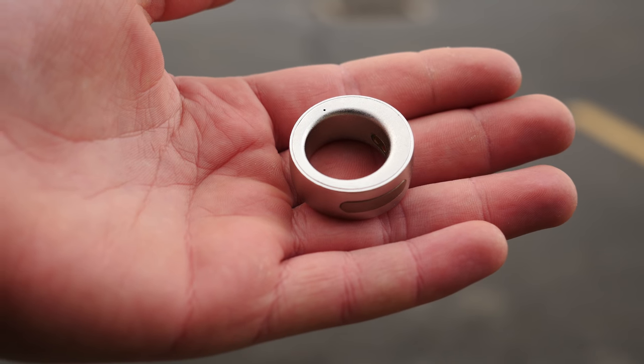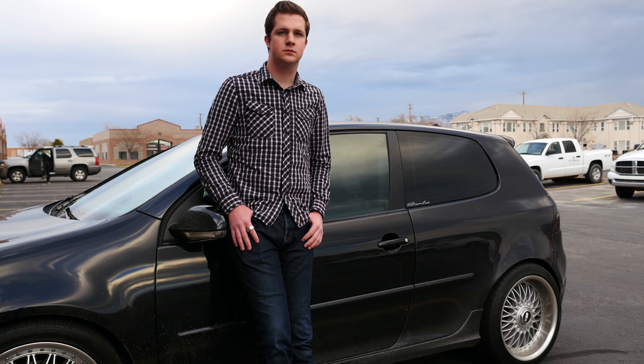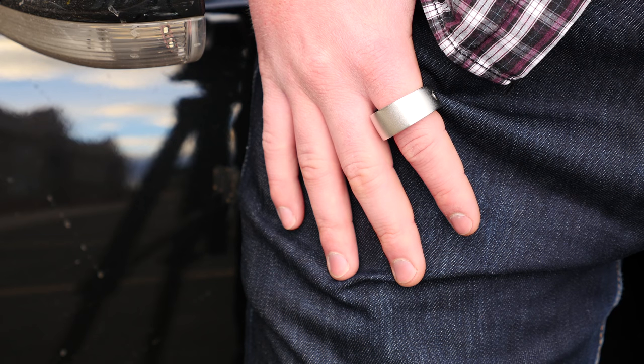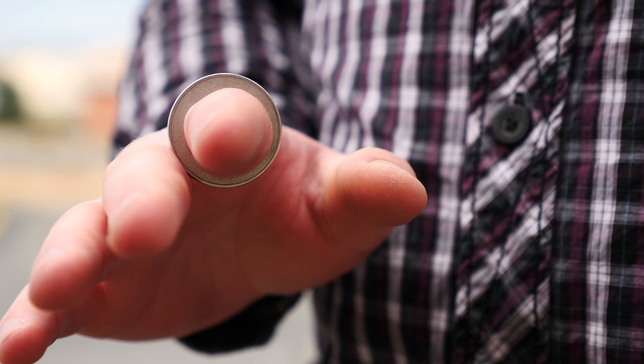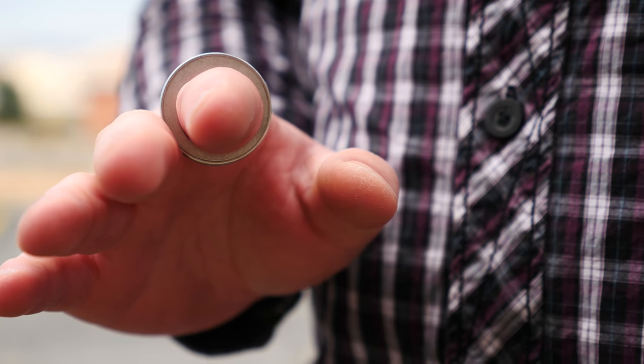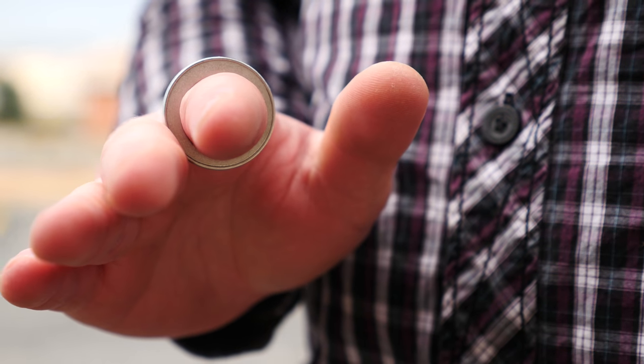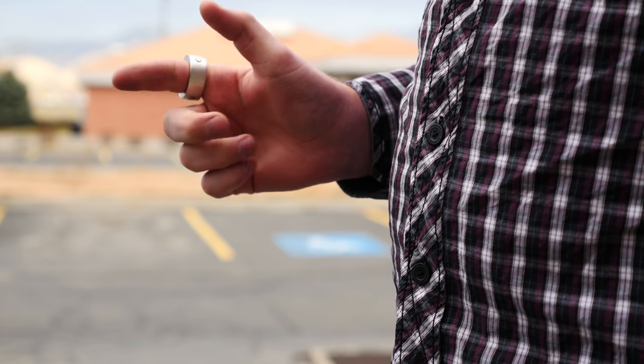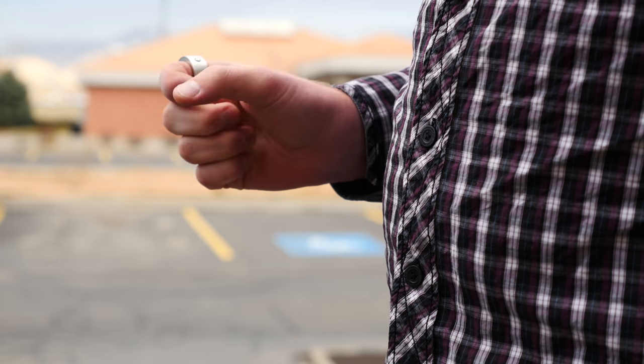The ring itself is monstrously big. I have fat fingers and big hands, and even on my big bear claws this thing looks gigantic — like a saucer around my finger. Not only is it large and incredibly uncomfortable, I can't even close my hand. I can't bend or move my finger. It is a joke how large this thing is.